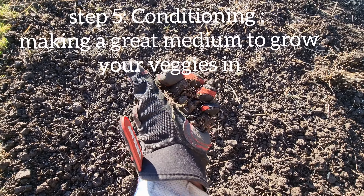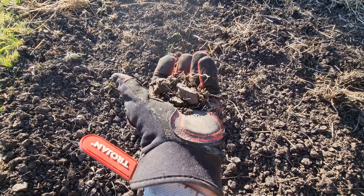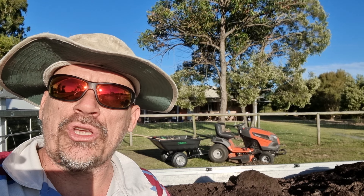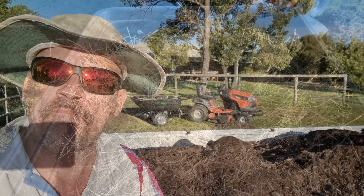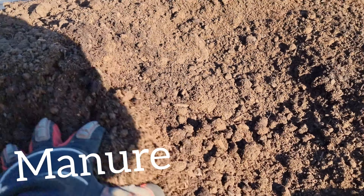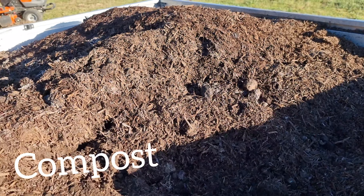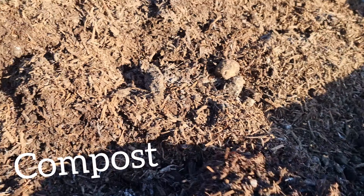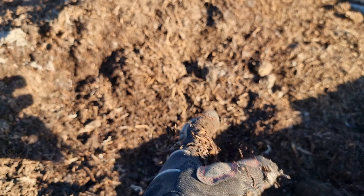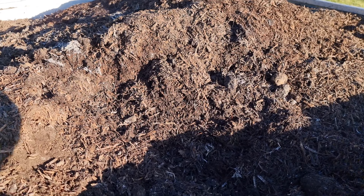It just so happens that I've got exactly the things I need to make this soil perfect for growing veggies. To condition the soil for veggie growing, there are three main ingredients I'm going to mix in with the existing black soil. Number one is some good old-fashioned cow poo — and a lot of it. The third thing is some mushroom compost, which is a perfect medium for conditioning that black soil. Once I mix all three things in, it's going to be absolutely spot on for growing some veggies.